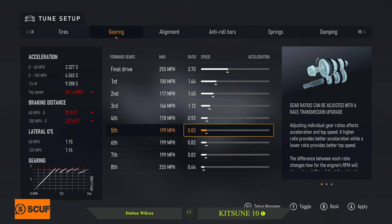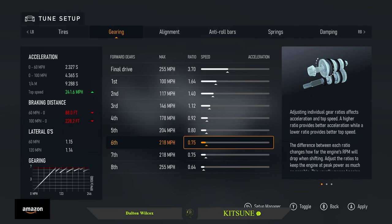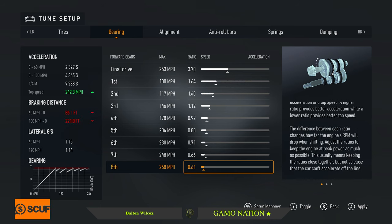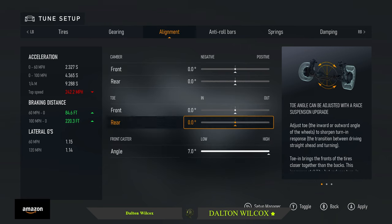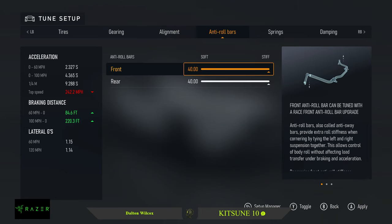For fifth and sixth, let's do 2.04 and set sixth to 2.30, seventh to 2.48, and eighth to 2.63. Alignment: zero camber both front and rear, zero toe both front and rear, 7.0 caster angle. Anti-roll bars: 40 front, 40 rear.